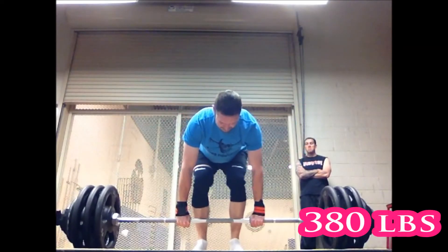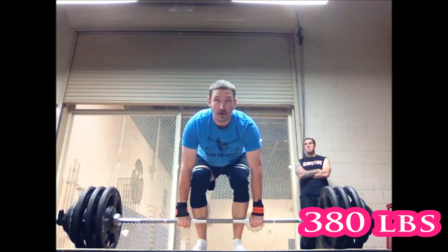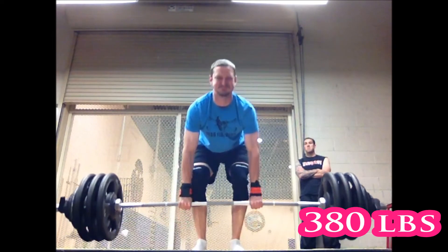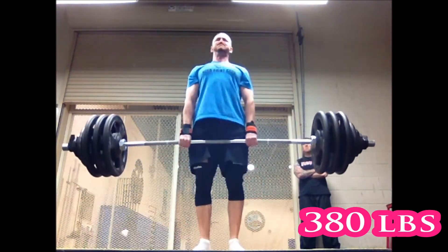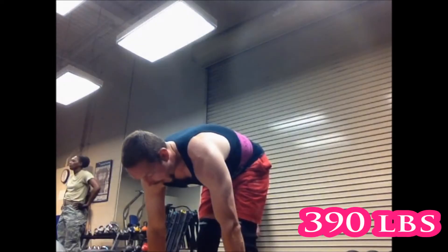Alright guys, here it is — my 5/3/1 deadlift progression for cycles four, five, and six. First we're going to see the one-plus set on cycle four. I was only able to get one rep with 380, and look at that leg shaking and how tentative — tried it again and it didn't move.